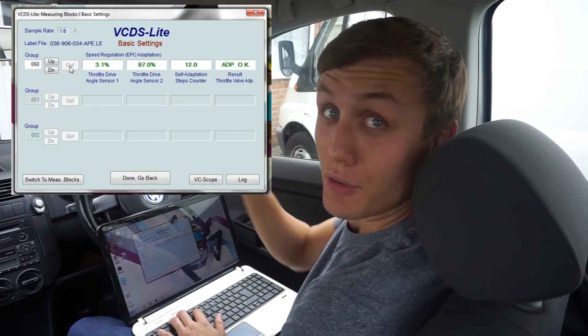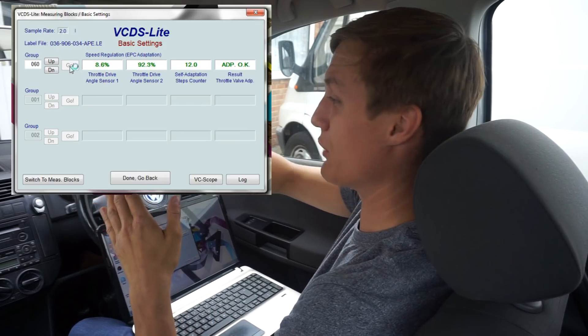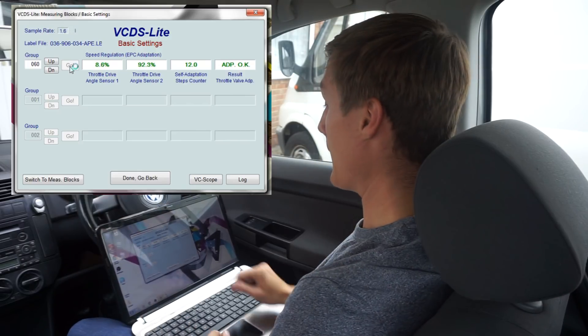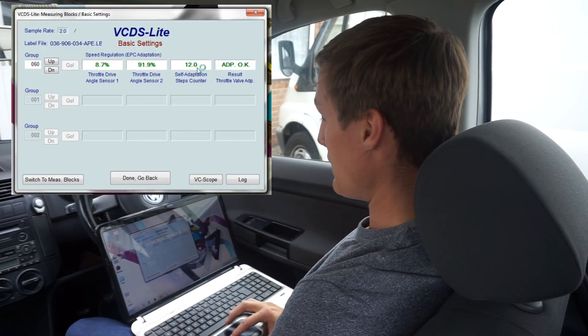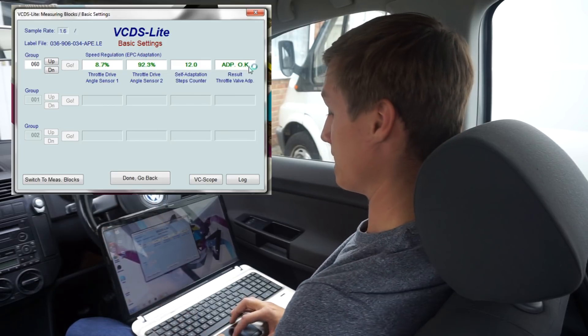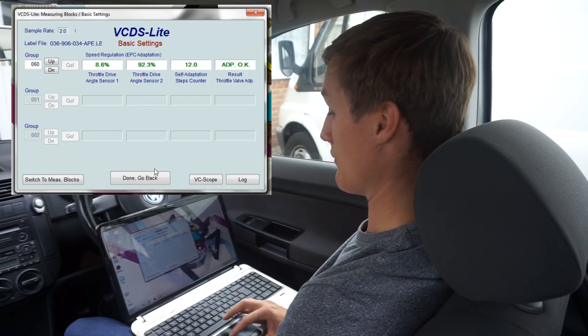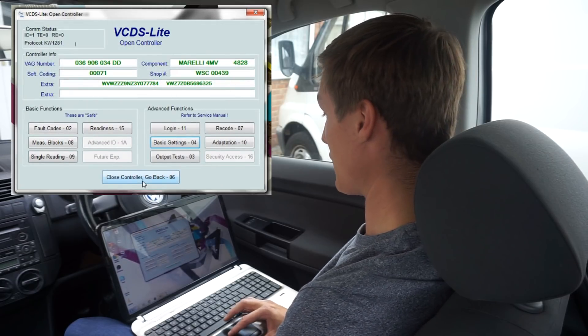If you listen, you can actually hear the throttle body adjusting itself — you'll hear a high-pitched whine, and then the ADP will change to OK, and that means we're done. That's as simple as that — took 10 seconds and it's sorted. Now close the software down.